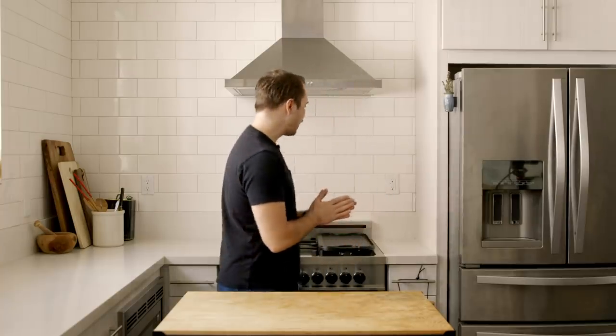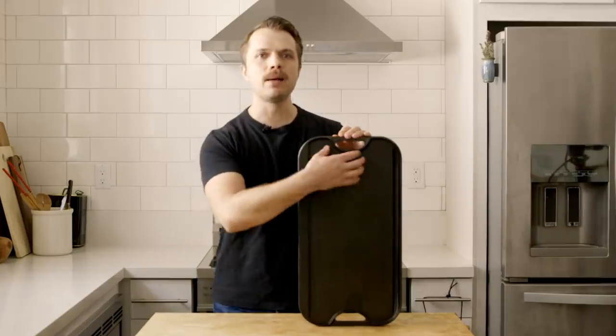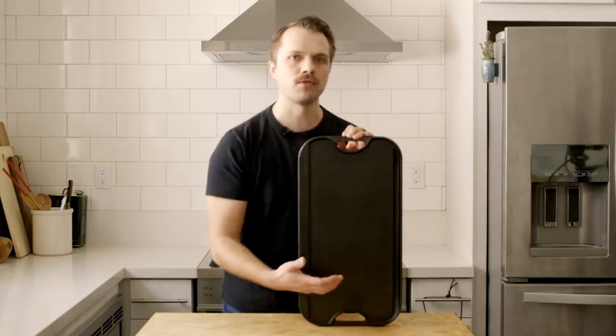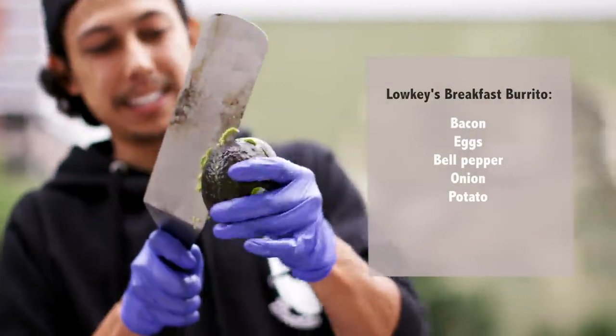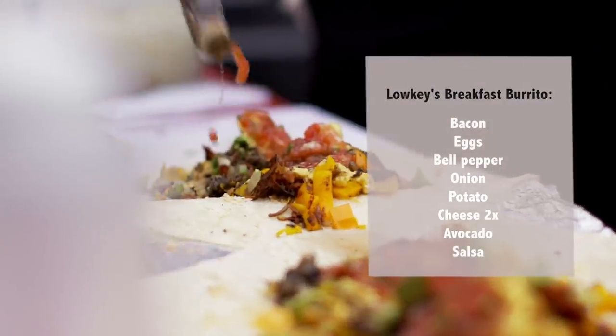Matt, thanks so much for sharing the recipe with me. I'm really looking forward to making this. Nice talking with you, Andrew. Okay, it's the next day. I've acquired my ingredients, and I've also acquired my main cooking device — this cast iron stovetop griddle — because I'm going to need a lot more surface area to fold over the full length of a burrito. With its weight and thickness, I'll be able to recreate the flat top cooking experience that Matt has.